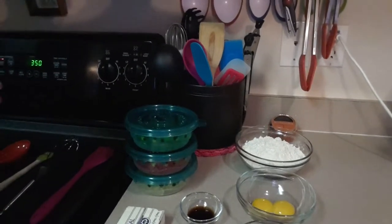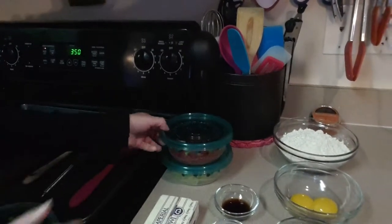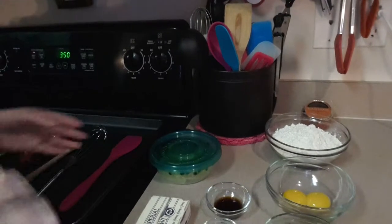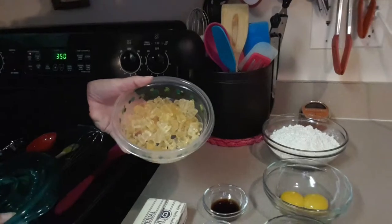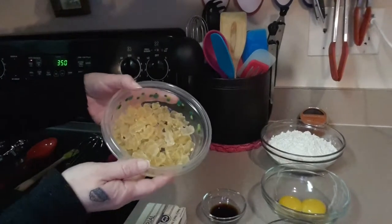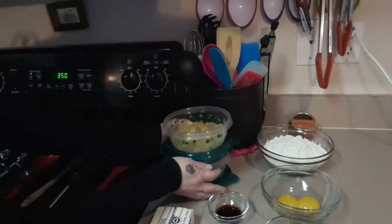Today we're going to go with the holiday theme, of course. So we've picked out green gummy bears and red gummy bears. And then for the white, since obviously there's no white, we picked out the clear. We erred on the side of caution and did quite a bit more than needed. You're also going to need to preheat your oven to 350 degrees.